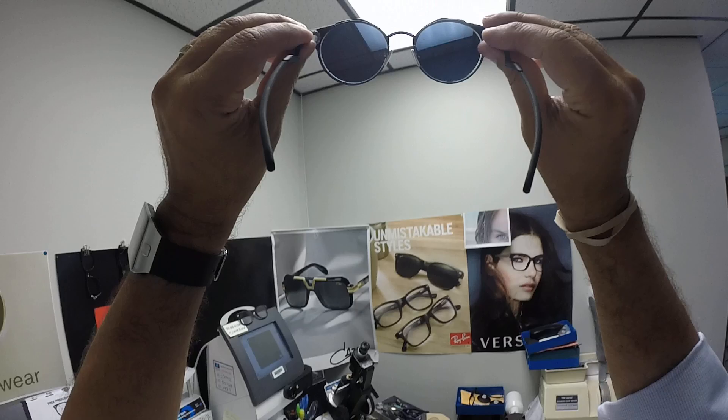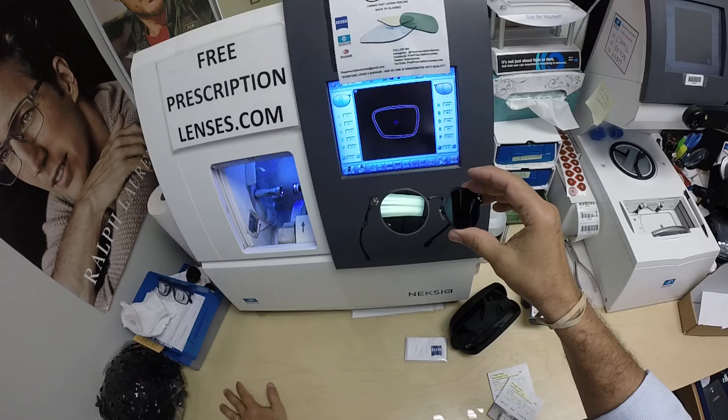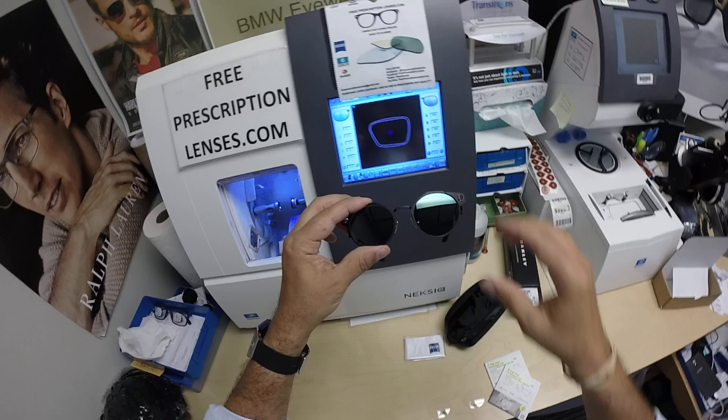As you can see, that green flash mirror is on there. When David looks out, he's going to see the extra dark gray when he's outside. When people look at him, they're going to see that jade green mirror.